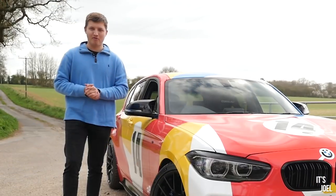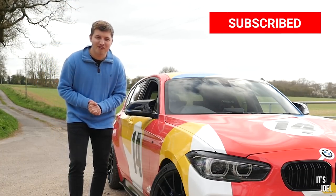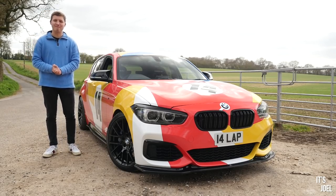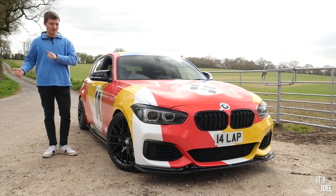Before we go out in the car, do make sure to subscribe to the channel. If you're one of the 80% of my viewers who are not subscribed, please go ahead and subscribe and hit the bell notification so you don't miss any uploads like this. Anyway, I'm going to stop waffling now — let's get Luke on camera, go out in the car, and have a bit of fun.